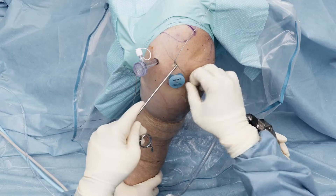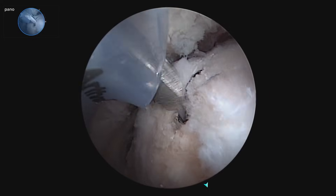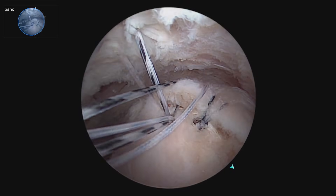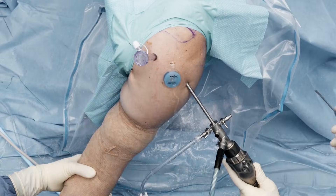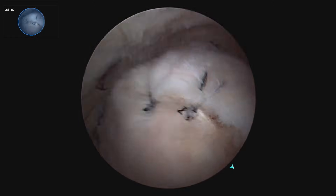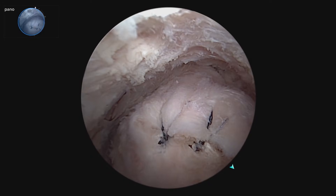We will go ahead and use the mega loader to load our repair sutures in the cutter. We'll come in, go down to the anchor, and give another little gentle tug. Now we'll do the same thing with the other sutures. That's perfect — we will cut this suture. We've got this single row, lateral row repair of the rotator cuff with great fixation of the cuff tissue to the greater tuberosity.